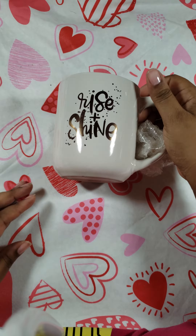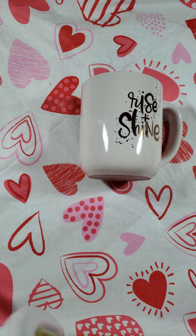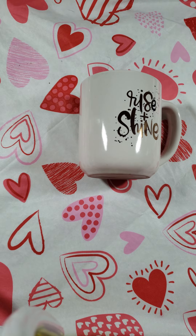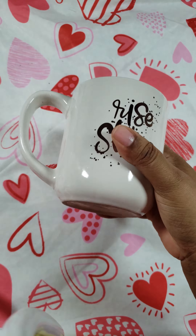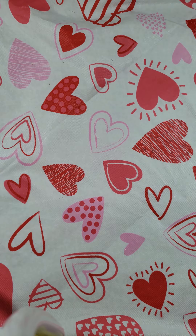So the first thing I actually pulled out of the box is the mug that says Rise and Shine on one side — it actually says it on both sides. It's actually a really good weight.